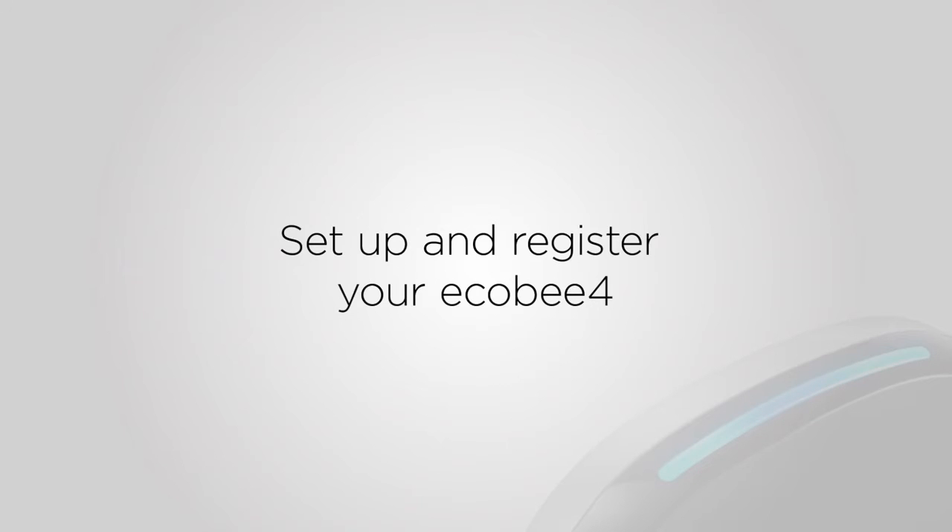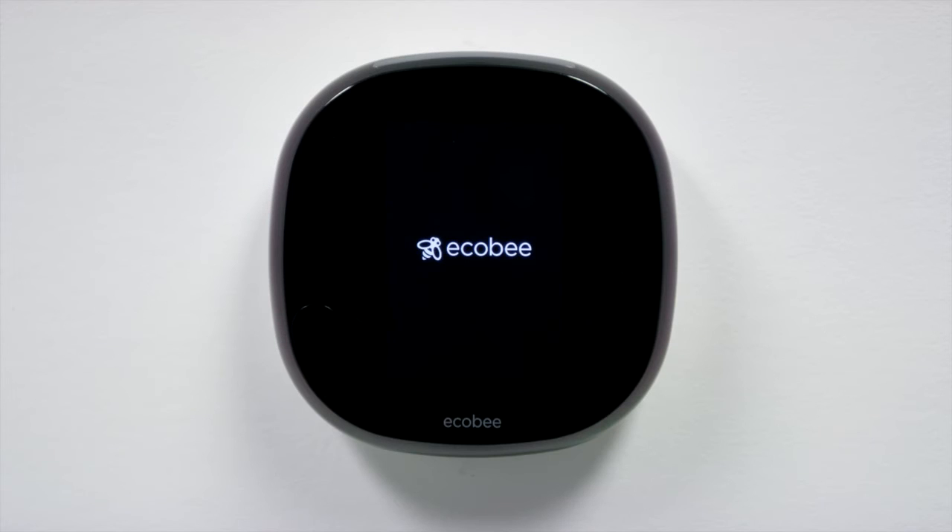Now that your Ecobee 4 is installed, let's get it connected so you can start using it. The first time you turn on your Ecobee 4, it will walk you through the setup process. That's how we make sure everything is connected and working properly.